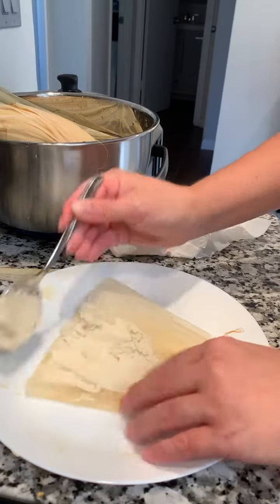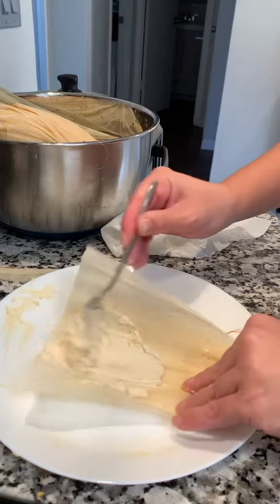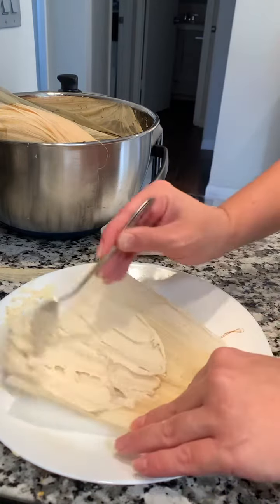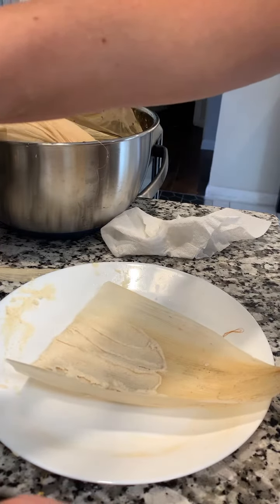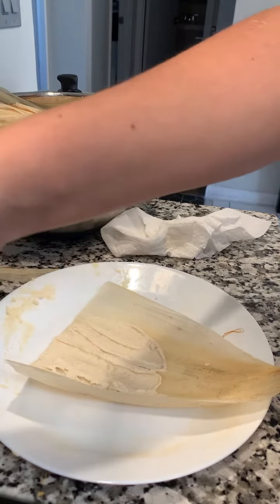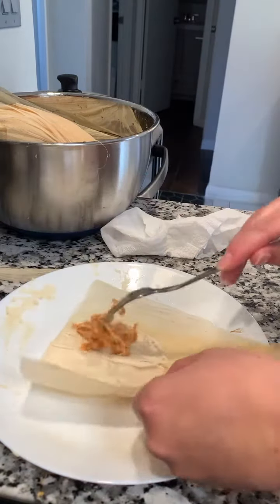Once we get the dough spread out, we're going to take some of the meat, strain it out a little bit, and add that in. Then our goal is to fold everything together to seal that meat inside, and fold the corn husk so that it's easy to stand upright and steam.